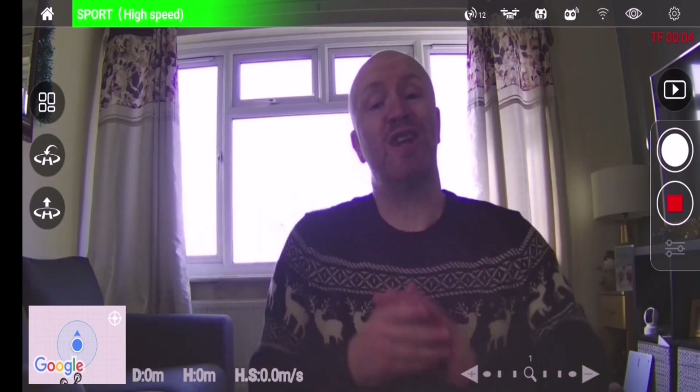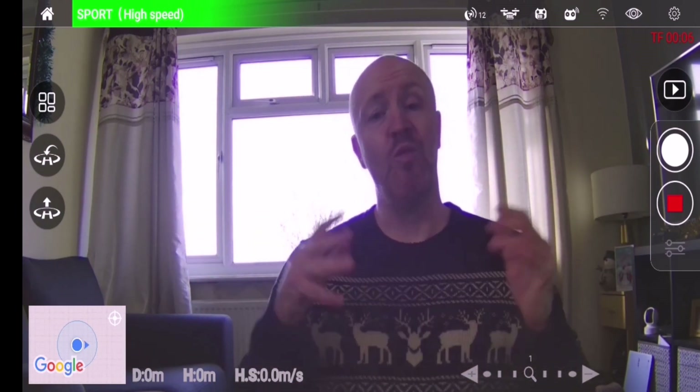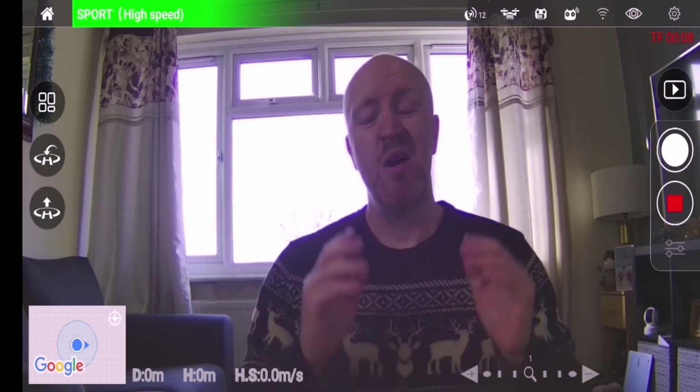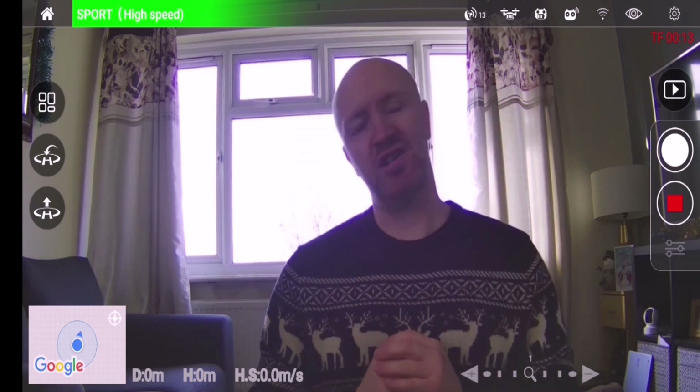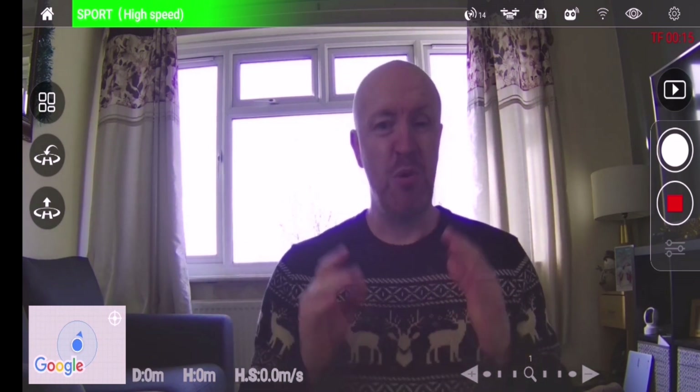Hello, I am Steve from 2Cat Media and welcome to another video. I feel you should subscribe to the channel because it is so awesome. Merry Christmas! Okay, so we've recorded that.